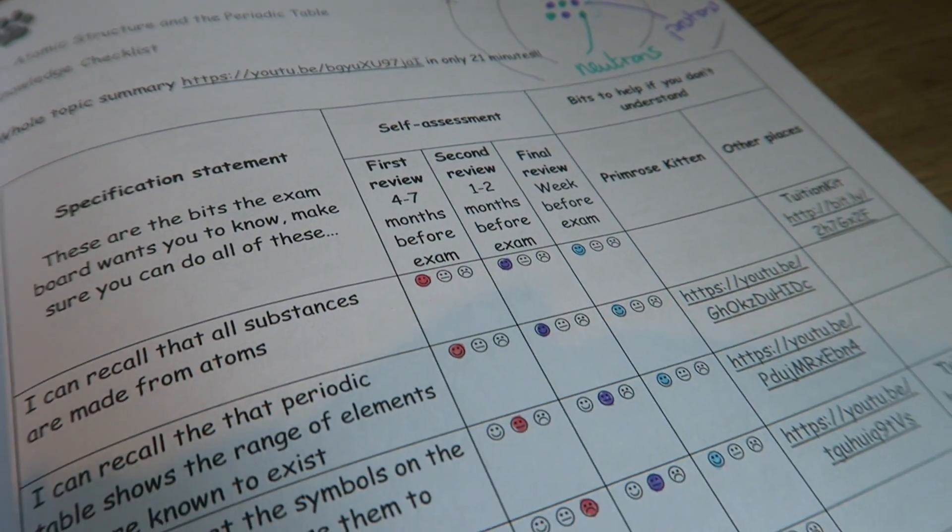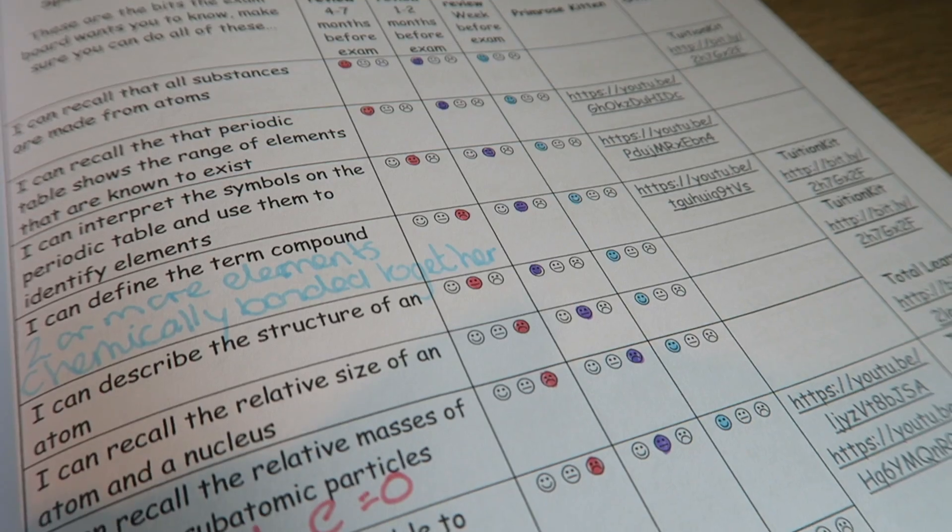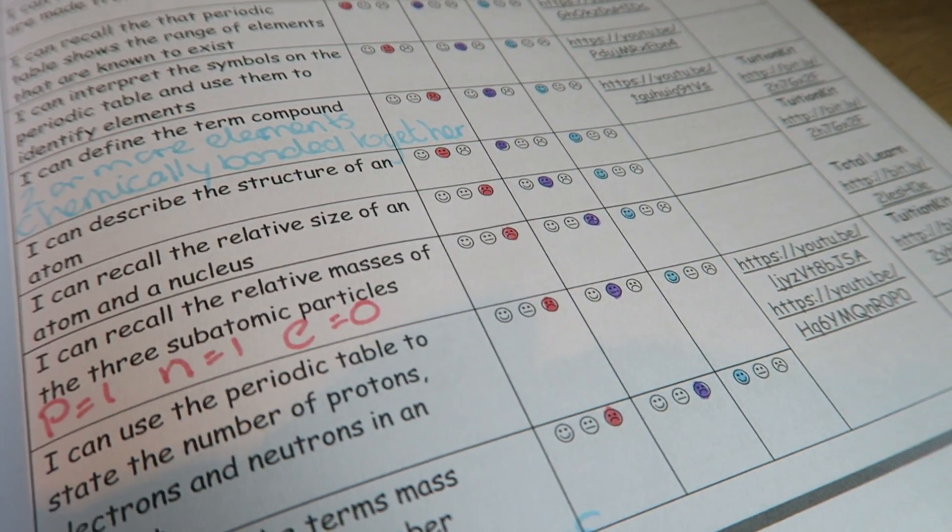To help you with this for science and maths, I've written you a free revision guide which you can download from our website, and you can simply color in the smiley faces. There's a column that says 'four to seven months before the exam' — that's the one you should be filling in now.